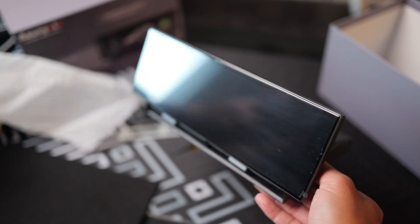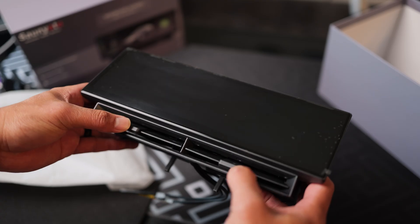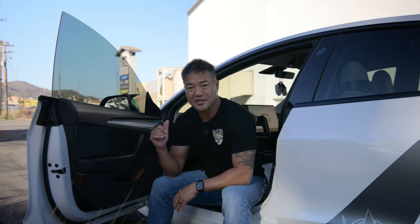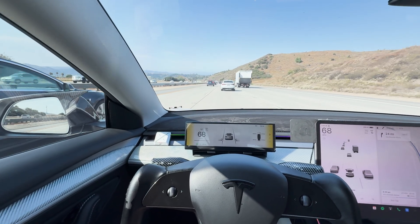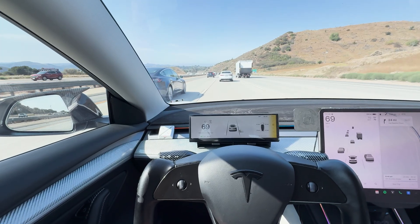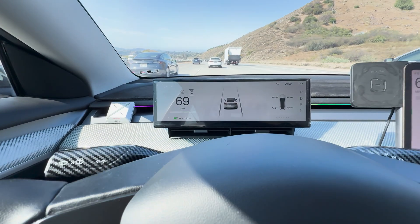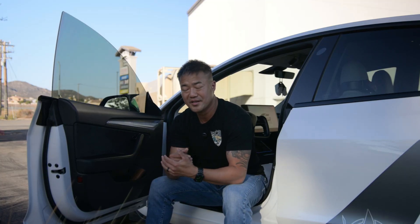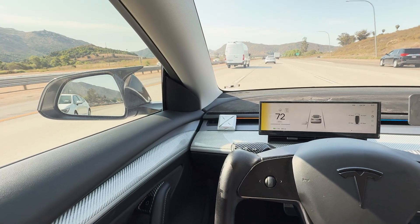The S11 display has a 1920 by 535 pixel resolution and 1000-nit brightness — it looks very clean. My favorite feature is the warning sensors on the left and right: anytime someone is in your blind spot, a yellow light will come on, and if you click the turn signal, it turns red to warn you not to turn. Even without clicking the turn signal, a yellow light appears just to let you know.